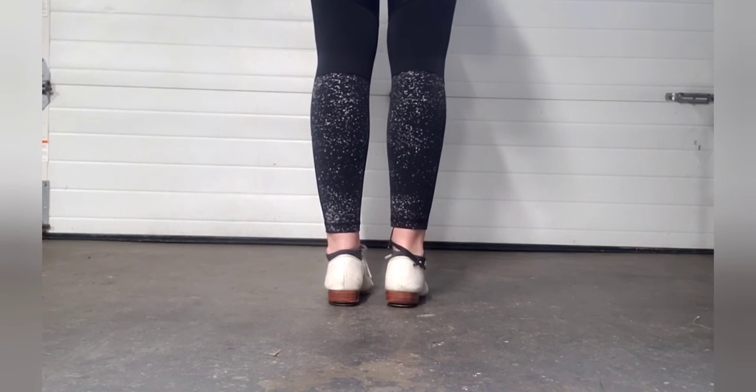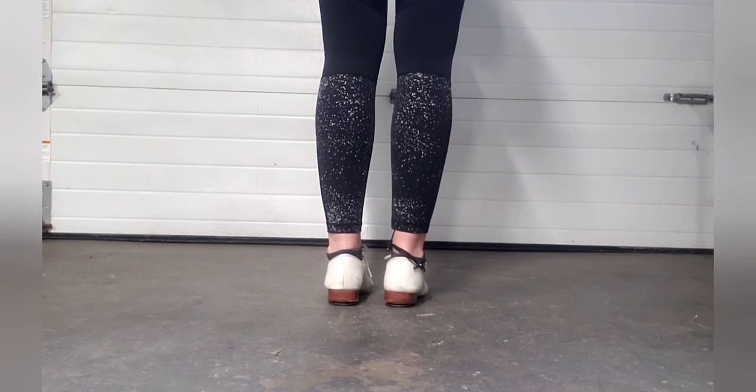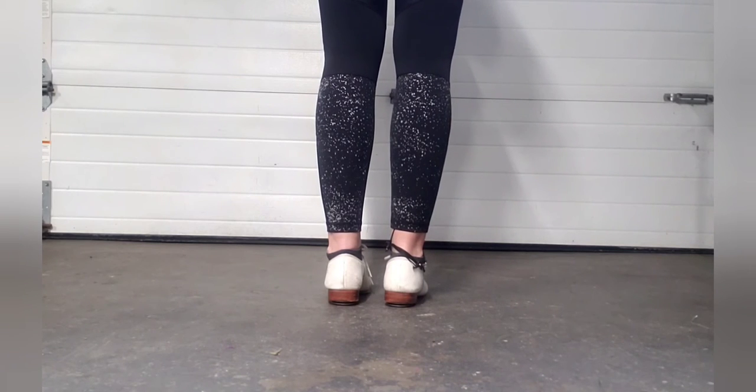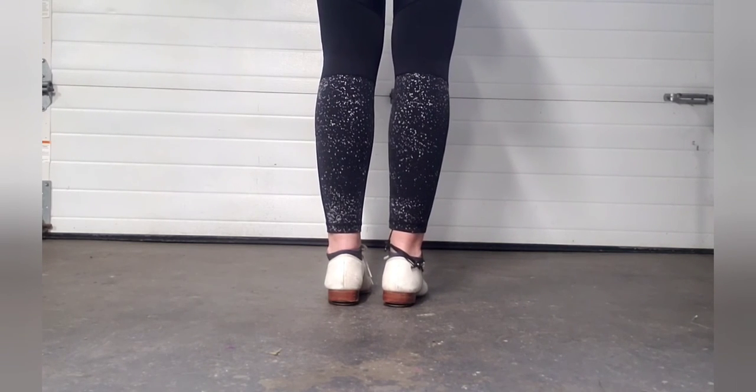Let me show you what it looks like faster. Sometimes this is one of those steps that is easier to learn when you go at a bit faster pace.